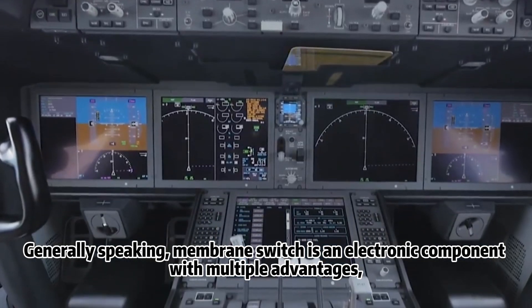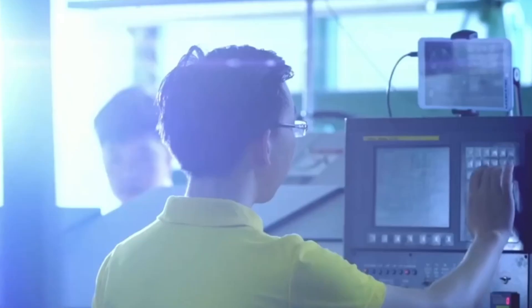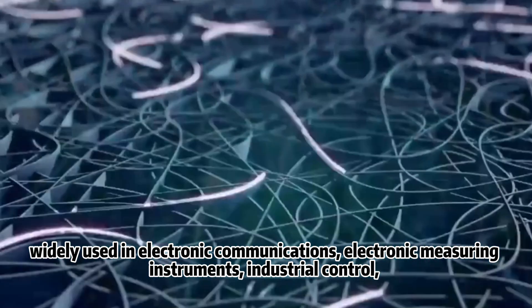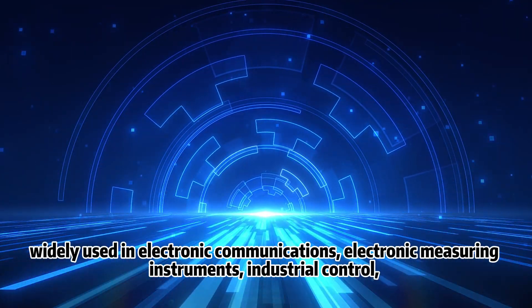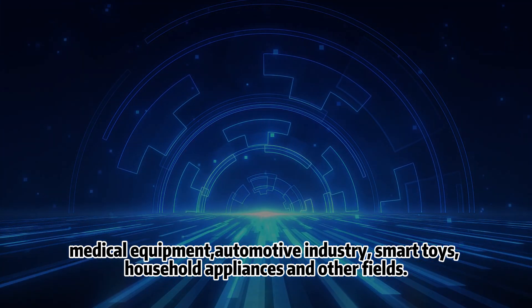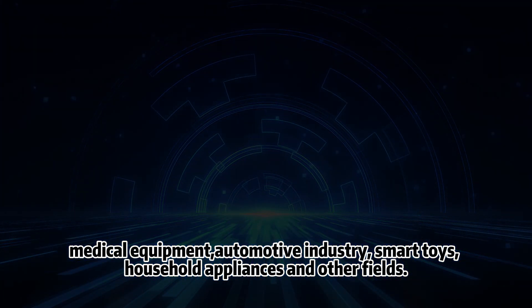Generally speaking, membrane switch is an electronic component with multiple advantages, widely used in electronic communications, electronic measuring instruments, industrial control, maker equipment, automotive industry, smart toys, household appliances, and other fields.